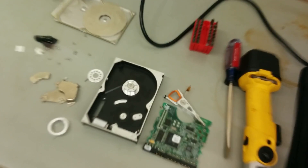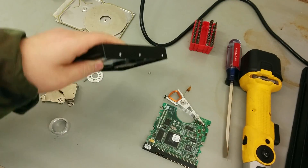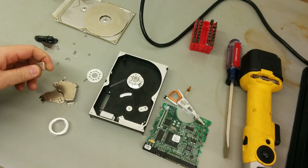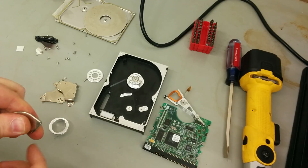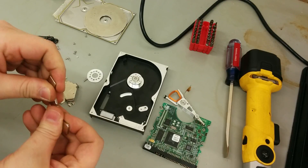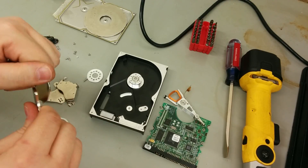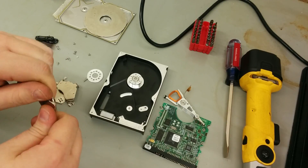The one good thing about these old hard drives, besides the scrap aluminum which you can recycle, is they contain some extremely strong magnets. These are neodymium iron boron magnets, also called rare earth magnets or just simply neodymium magnets, and they are extremely strong.